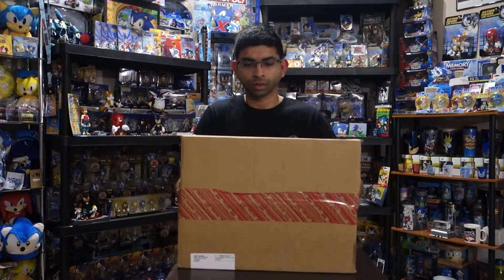Hey everyone, welcome back to the channel. Today we have an unboxing video. I've got my Puma Knuckles and Shadow shirt on, I'm ready to dig into it. I ordered this package like two months ago, I don't even remember what's in it.